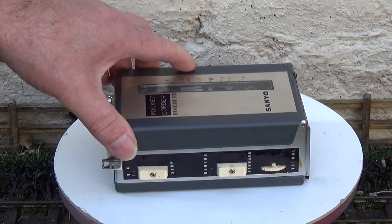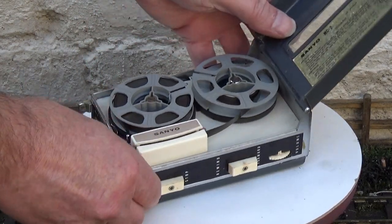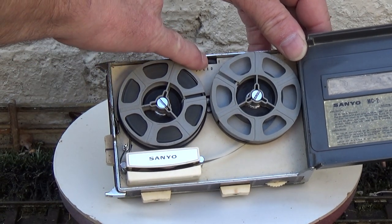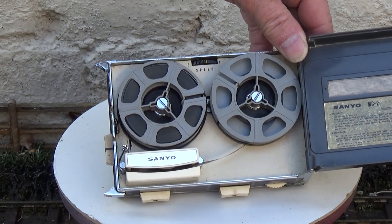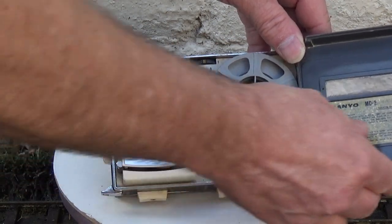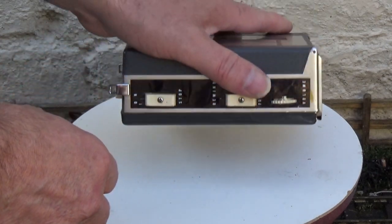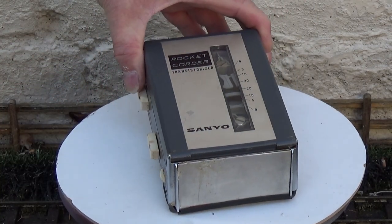And of course, if we open it up, you've also got a speed control there. The main body is metal, but the lids are plastic. But it's still an extremely well-built bit of kit.